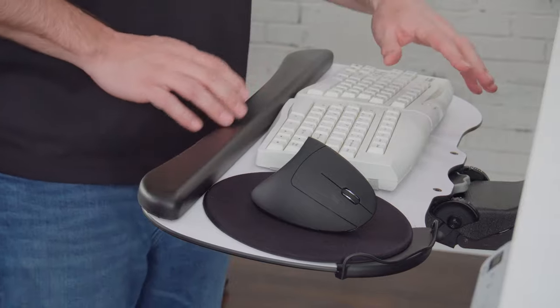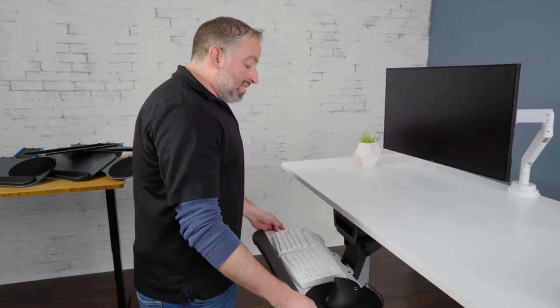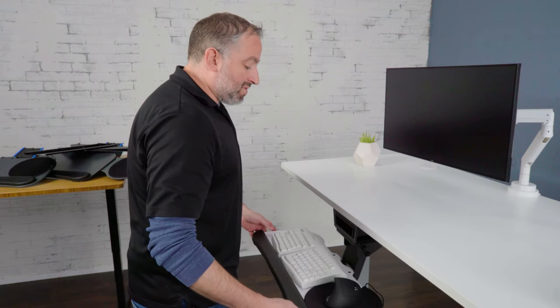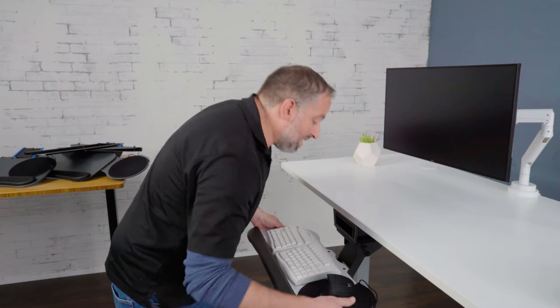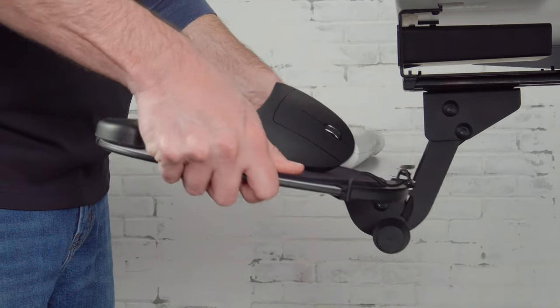The next mechanism to examine is the economy mechanism. This mechanism is similar to the quick adjust in that it can slide forward and backwards on the track, but the adjustment is handled with a knob. To adjust it, you loosen the knob, which gives you the full six inches of height adjustment and 15 degrees of positive and negative tilt.